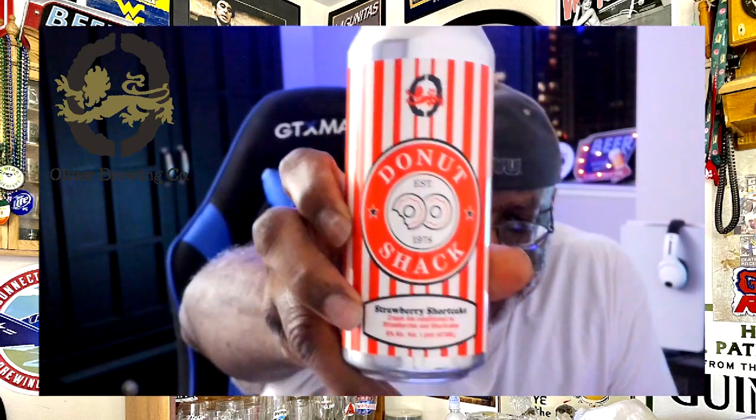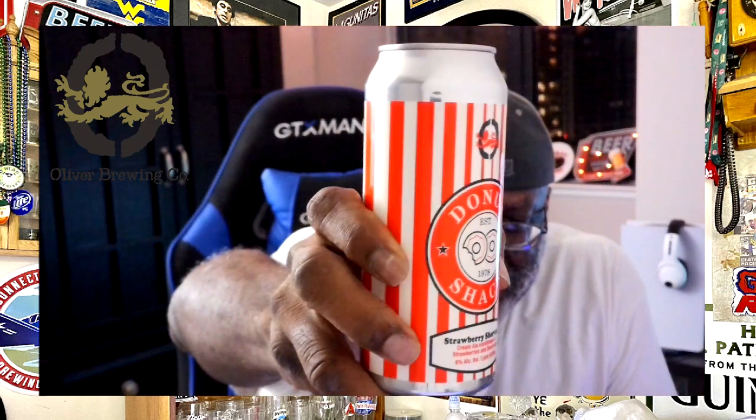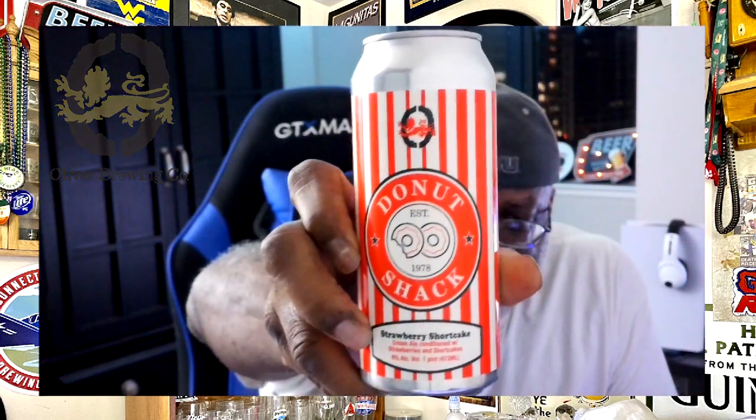Here is a look at the can itself — kind of old school throwback with that look. This comes in at 6% ABV. It is conditioned with strawberries and shortcakes, in part with Donut Shack out of a spot here called Severna Park. This cream ale was one of their designs and they infused it with the strawberries and the shortcakes.